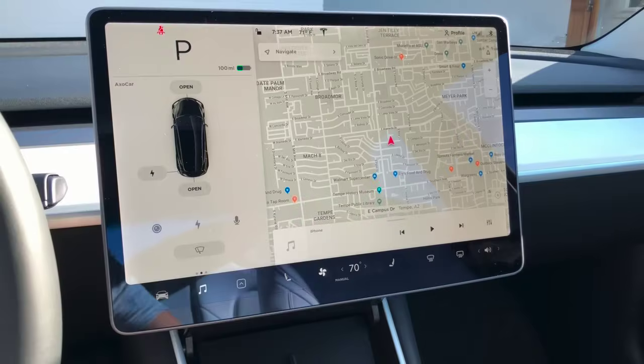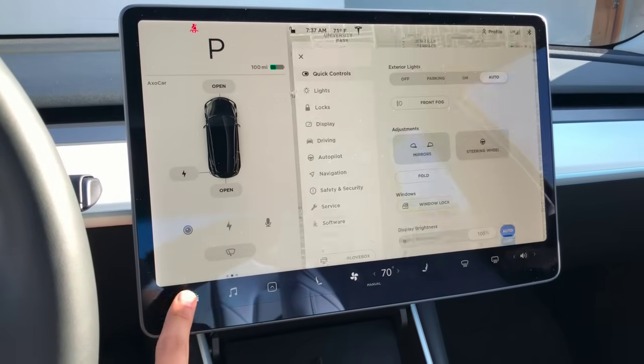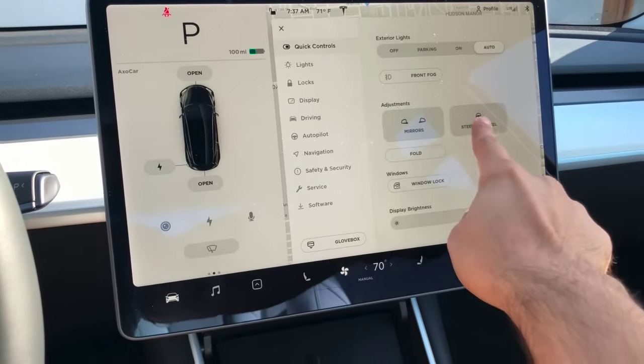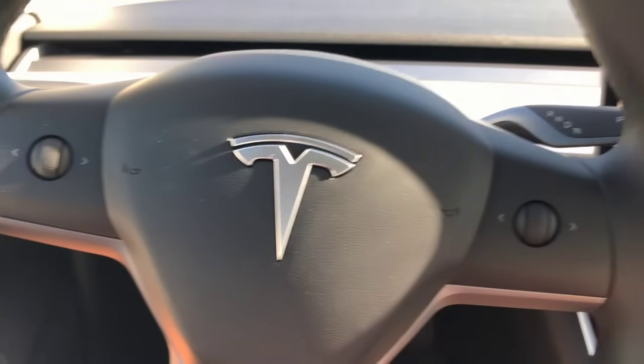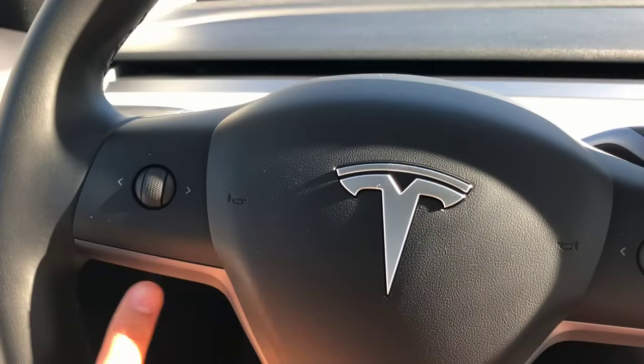You can use the quick controls menu again to adjust the steering wheel. Once you hit the button, use the knobs to adjust how close it is to you or how high or low you need it.